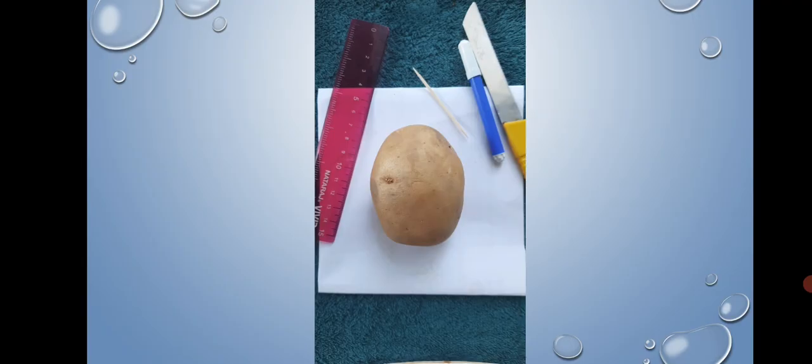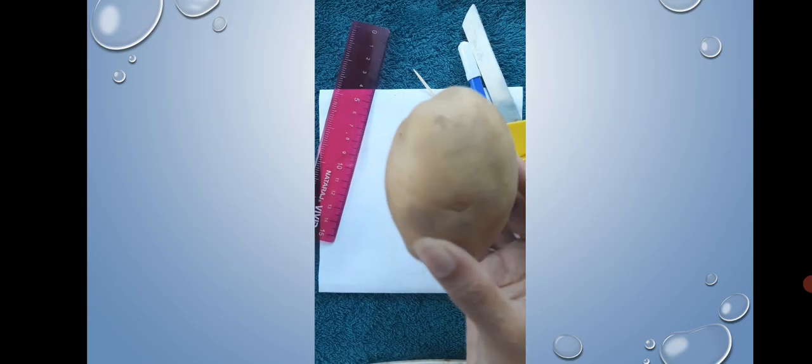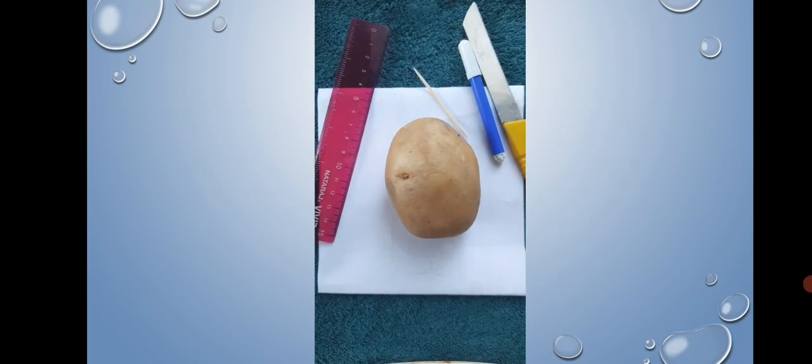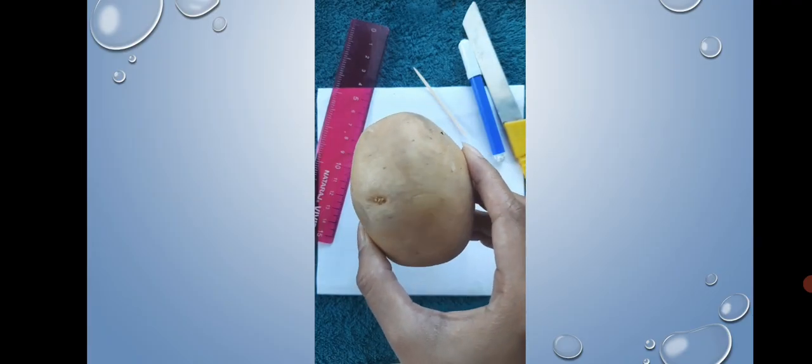Take a large oblate shaped potato — oblate means spherical in shape — along with other required items: a scale, sketch pen, paper, knife, and a toothpick. Now observe how a potato appears when seen from the front and when seen from above. You will definitely note the difference.